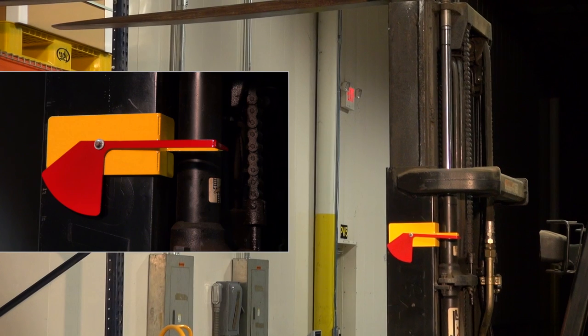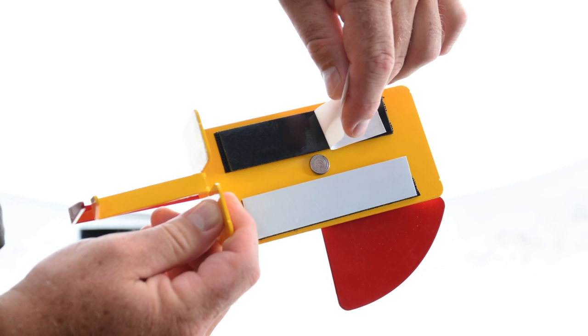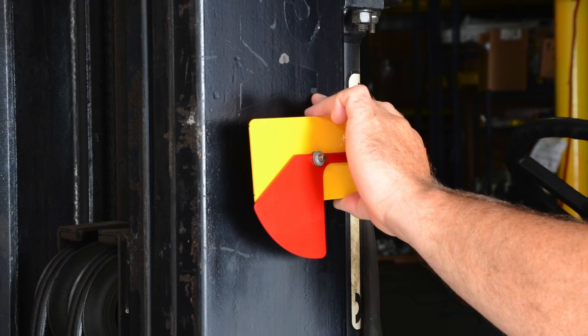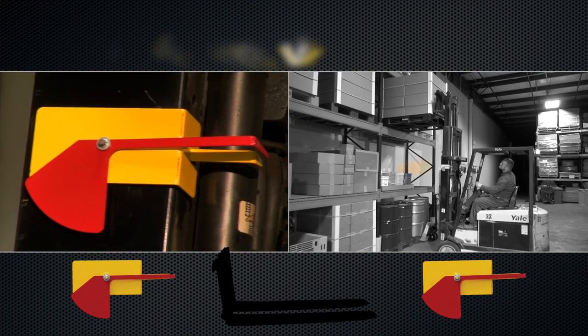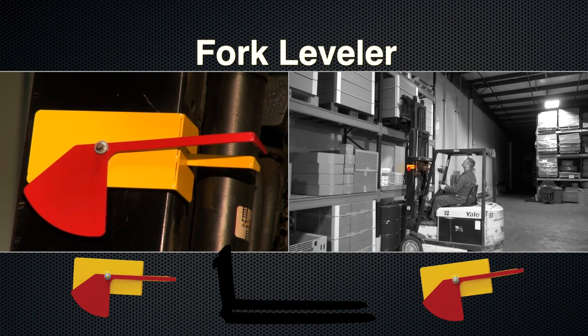The fork leveler can potentially improve driver performance and productivity. It has a hook and loop fastener mount that attaches to the forklift in less than five minutes. Save time, money, and improve safety with the all-new fork leveler.